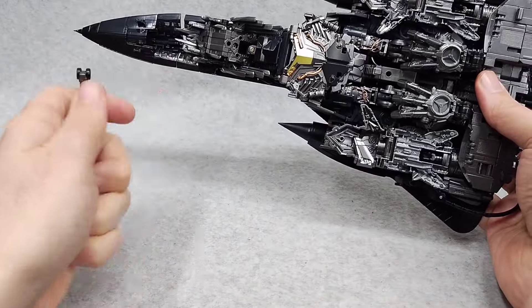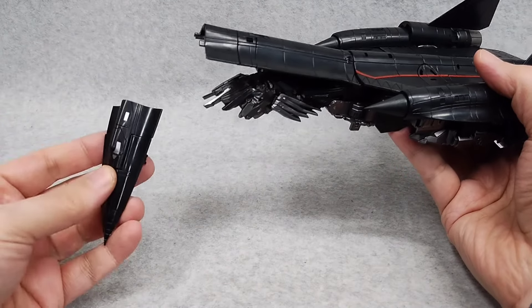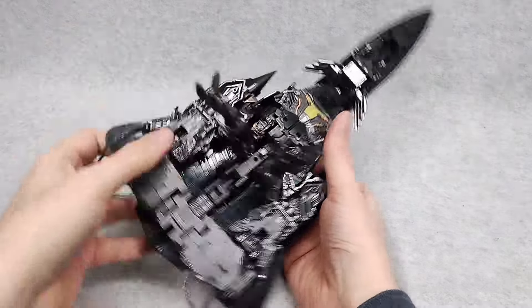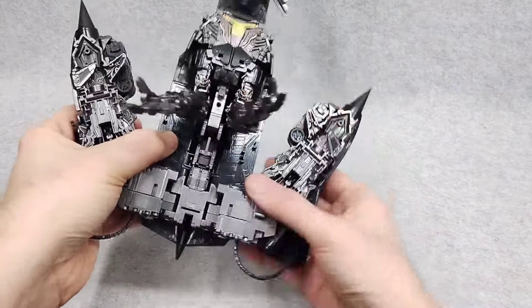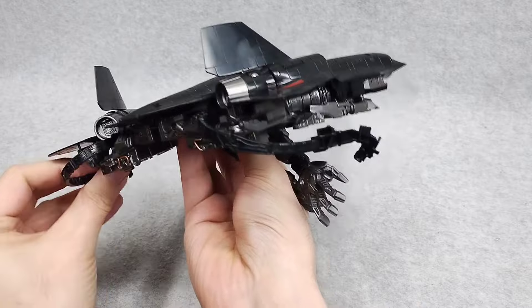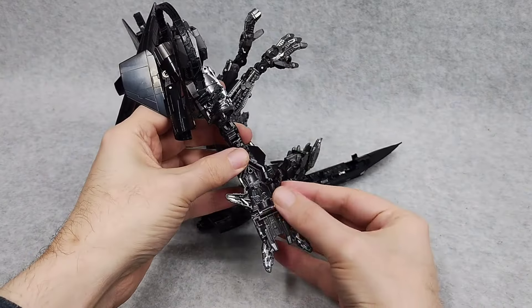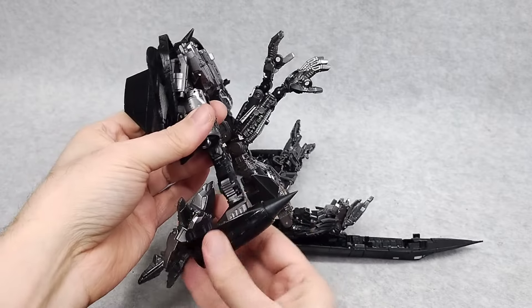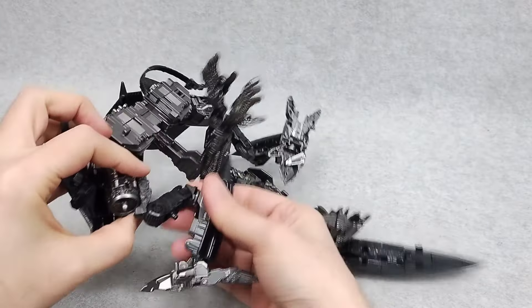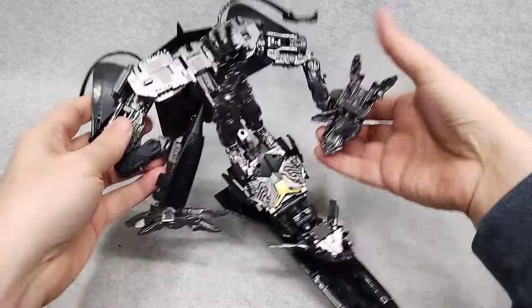For transformation, remove the landing gear and fold into this position. This cockpit part just falls off sometimes on my copy — gotta be careful. First of all, unpeg the arms, then take the legs and unpeg them from the sides of the vehicle. We'll grab these little waist parts here and fold them out. We'll take the foot, fold it outward, fold out his little toe, rotate it, fold down the foot, and put it in its chicken leg configuration. Space chicken! And we'll do the same for the other leg.